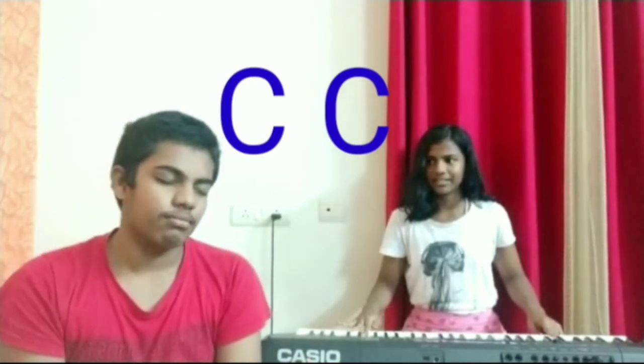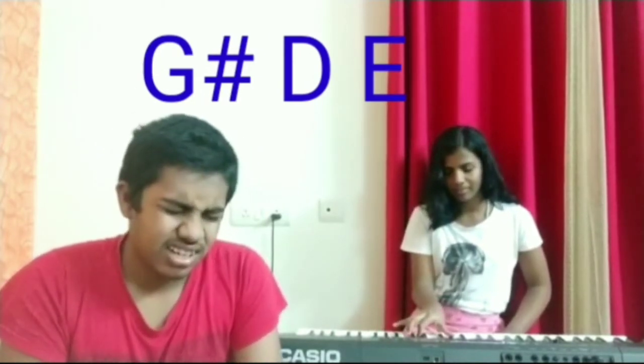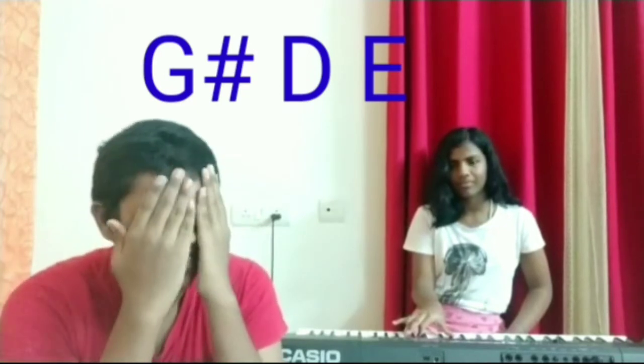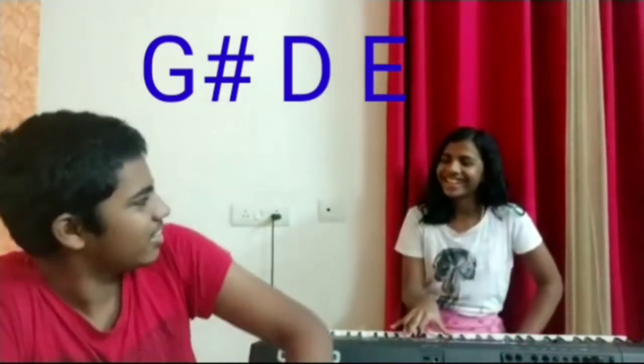It's a high and low C — two C's. Yeah. I have a G... D sharp and E. What? G, D sharp and E. No.